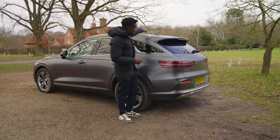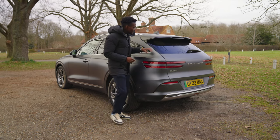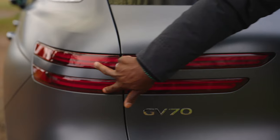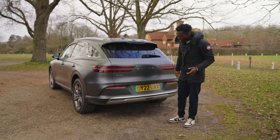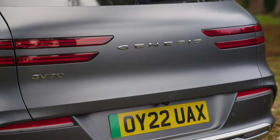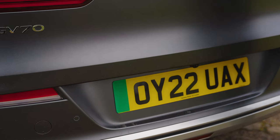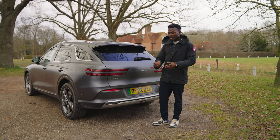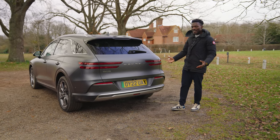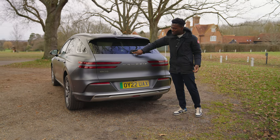Moving to the back, we get a nice roof spoiler with a shark fin antenna. The brake lights are slim on the spoiler, with a tinted rear area. The tail lights are really nice. Obviously being electric, there's no exhaust pipe. Although this is the electric version of the GV70, they kept the car looking the same — not too "electric-y." The only giveaways are the green tab on the number plate and a discreet e-logo near where you charge. The boot opener is neatly integrated near the wiper motor.